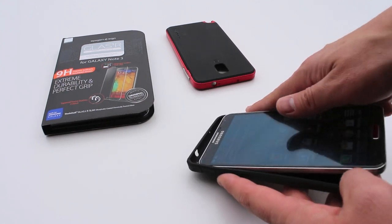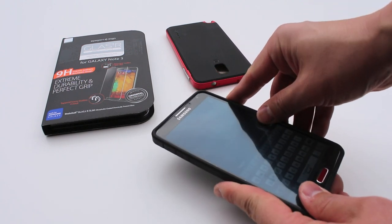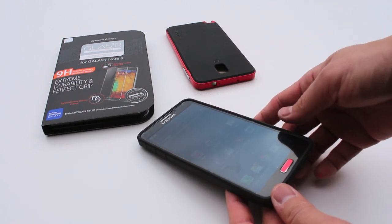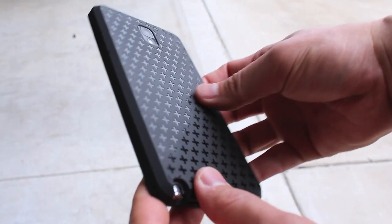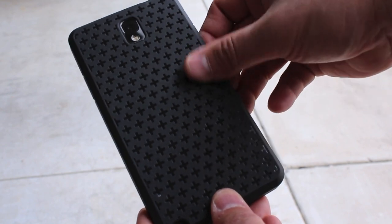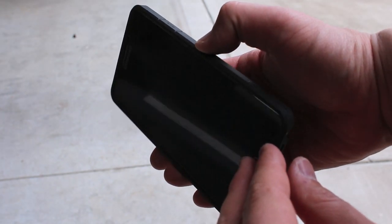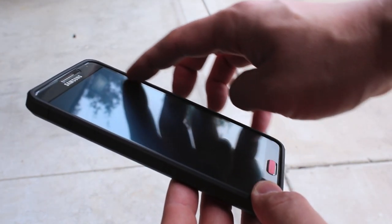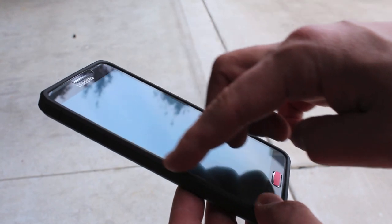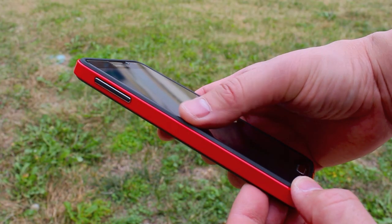Many of you will want to pair this with a case, so how does it fit with the other Spigen cases? The Bounce case is a cheaper TPU case for about $10 and it fits perfectly with the Glass TR. This is a nice combo, especially if you think the Glass TR is a little expensive at $40 - you can get this for $10 and make a great combo. That pronounced lip on the front gives you front protection and the TPU protects all the way around.